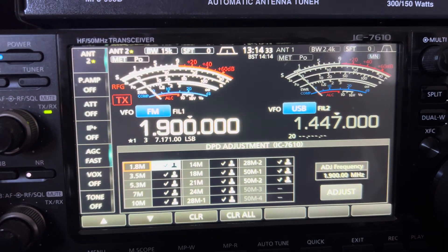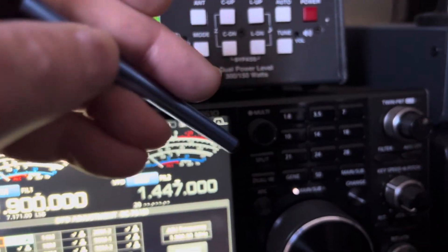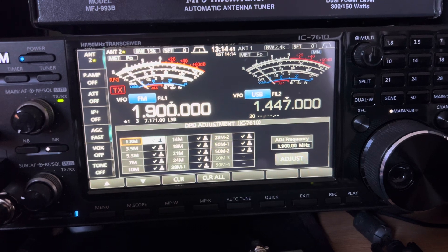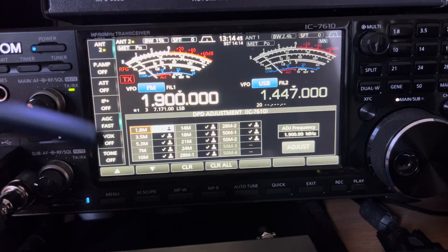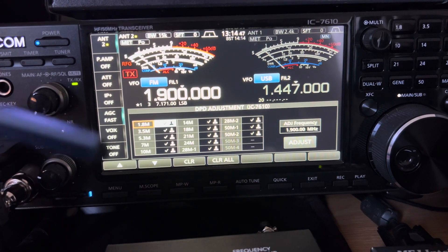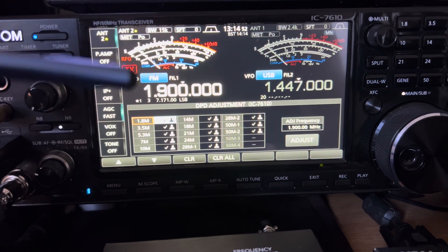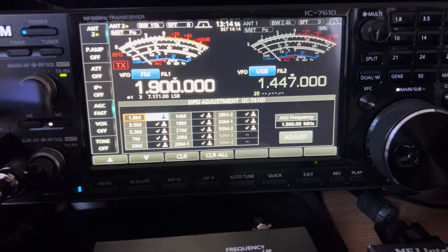It tweaks it so that on your power setting, the output is exactly what it should be — which is a really cool feature. But you can only get this from the Japanese Icom site; it's not available on the UK Icom website.